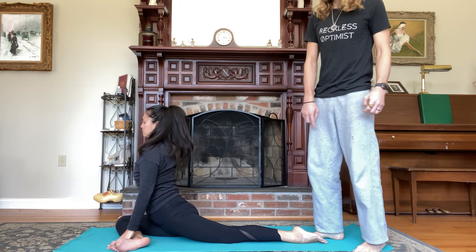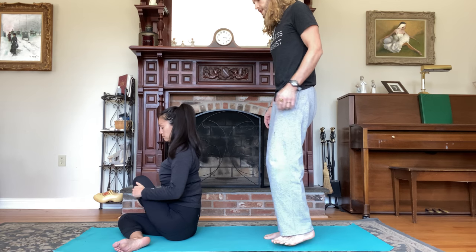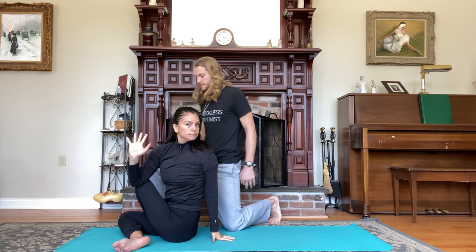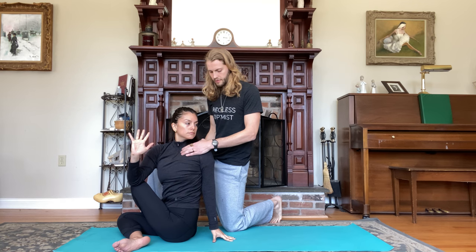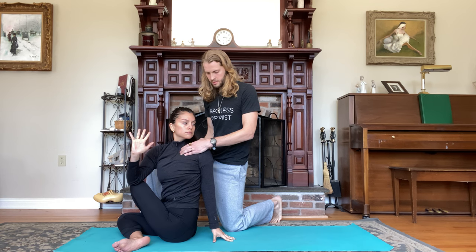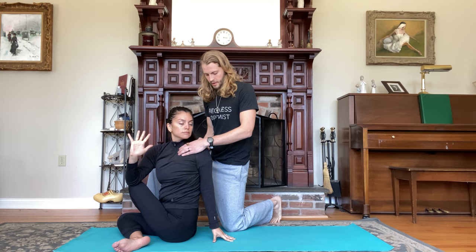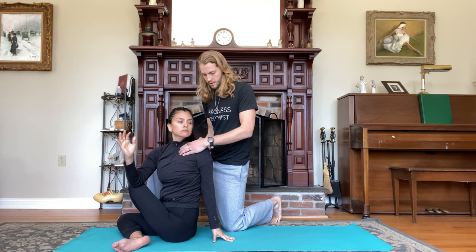Exhale, sit the hips to the right, sweep the left foot around for seated spinal twist, cross the foot outside the knee. Left hand behind you, inhale the right arm up, get tall. Exhale, twist to the left, hook the elbow outside the knee, gaze towards the left. Take a deep breath in and get tall through your spine. Breathe through five counts, exhaling and deepening the twist each time.